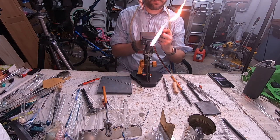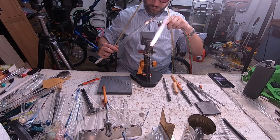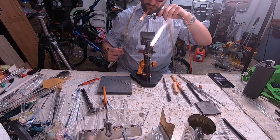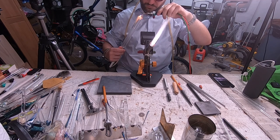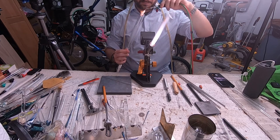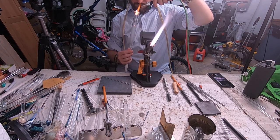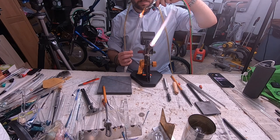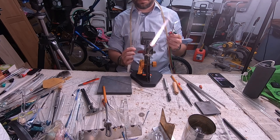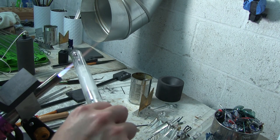A great use for the mini torch is you can get it right inside that bowl to fire polish out any tool marks — it's easy to fit in there. Only heat up a little bit of glass at a time so it doesn't start to stretch and deform. Fire polishing this out makes it look awesome in the final piece. This extra step is really worth taking — something about the clear glass just looks awesome. If you don't have a Smith mini torch, they're about $100 to $120 and come with a bunch of tips. They are super helpful for making a pipe like this, so definitely get one if you don't have one already.